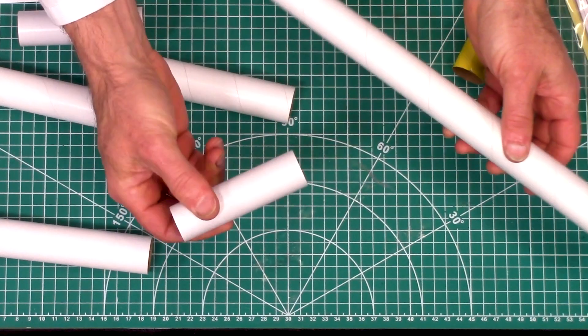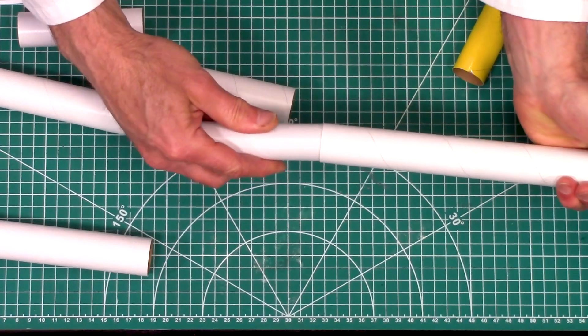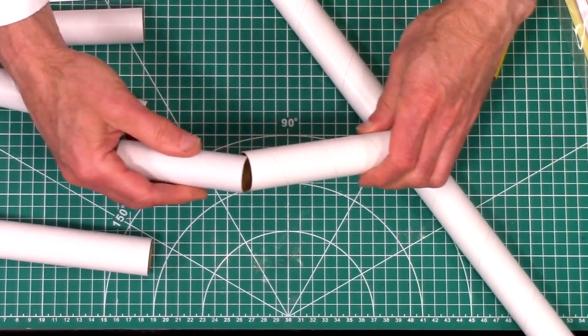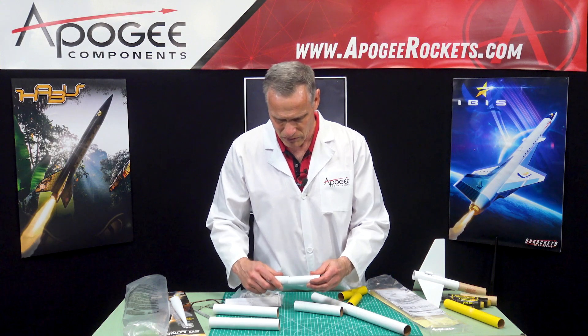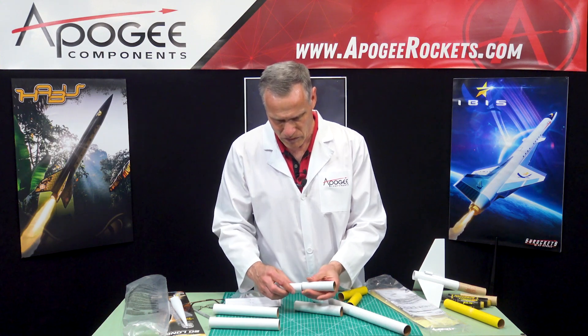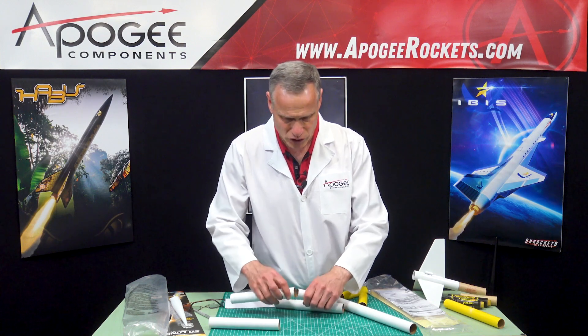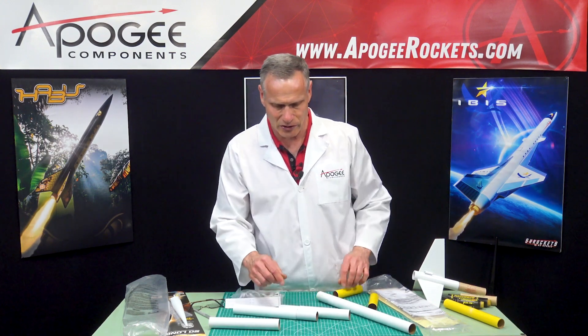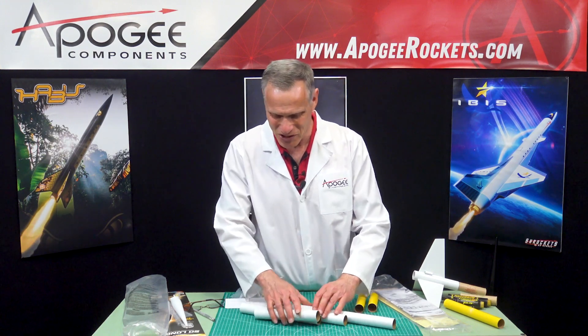Normally they make the coupler a different color just so you can tell it apart, but you can tell it by the fact that it fits inside the tubes. I got two couplers — now I understand. So those are the couplers and the tubes. That's really nice stuff.